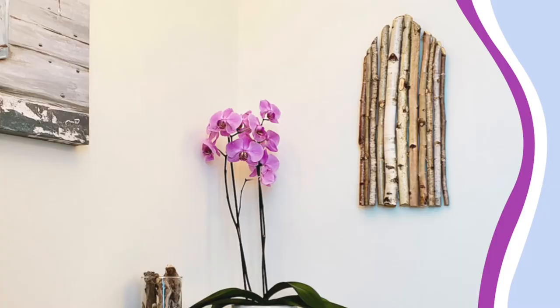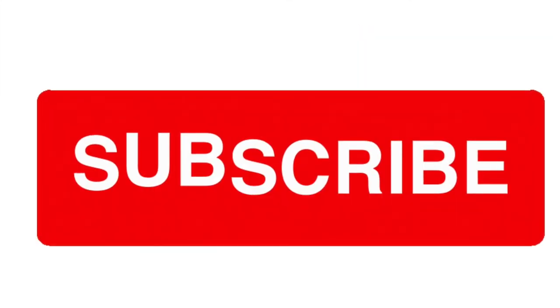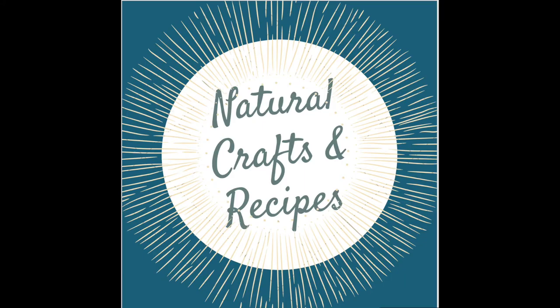Get creative and make whatever you like! Don't forget to hit that like button if you enjoyed the video, and when you subscribe ring that bell because we've got new amazing natural crafts and recipes videos coming out all the time. If you're new to my channel, check out all the previous videos we've done for natural crafts and recipes that you can make and enjoy.